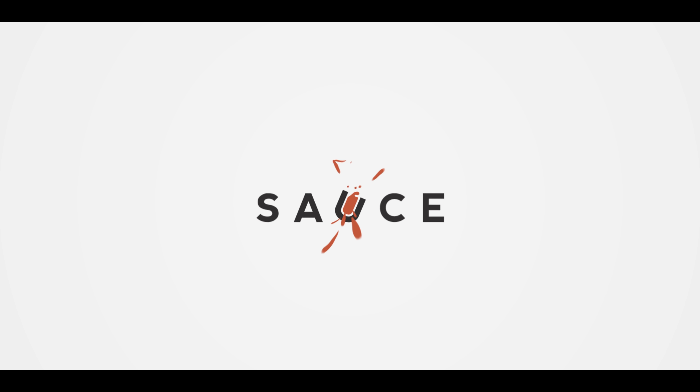Hey everybody, Chef Britt here with ATBBQ.com, and today we are making beer rocks. For those of you who aren't familiar with what a beer rock is, it's essentially a meat-filled pastry, similar to a runza, with German immigrant origins, popularized in the Midwest states.